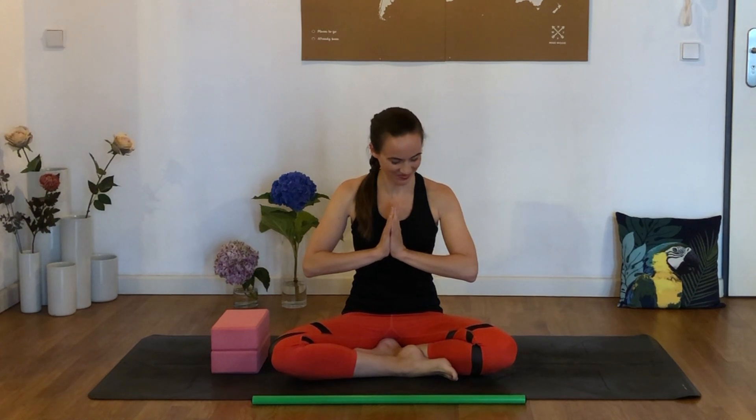Hello, everyone. My name is Joelle, and welcome to this 10-minute follow-along for Ankle Mobility.